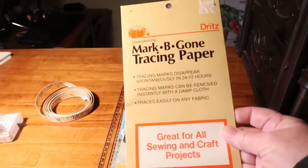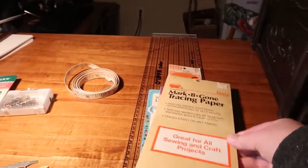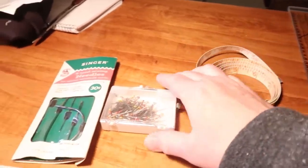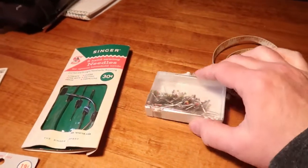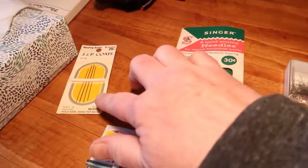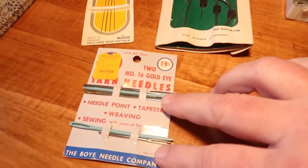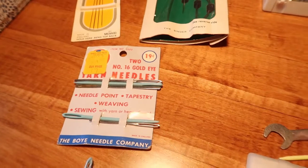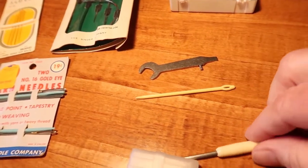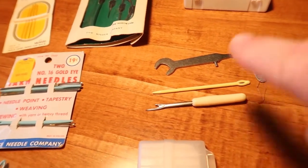And here is some Mark Begone tracing paper. You know what cracks me up is to look at these packages and see the prices on them. There's a tape measure — always need one of those — and some pins. A little packet of needles for 30 cents. Beading needles. And 19 cents for a packet of six different kinds of yarn needles. These little three pieces here were in somebody's pill bottle.